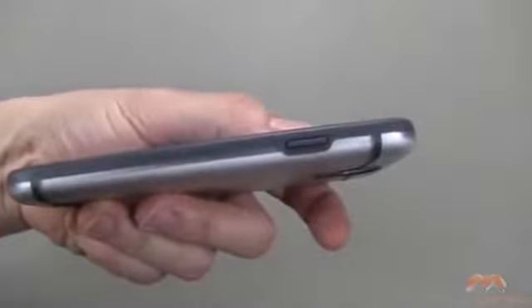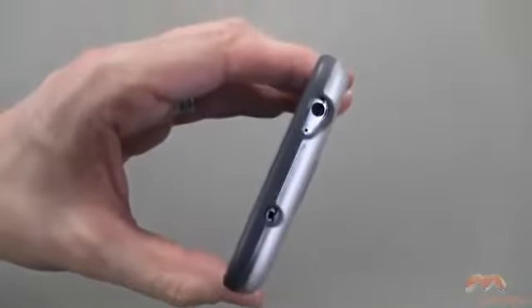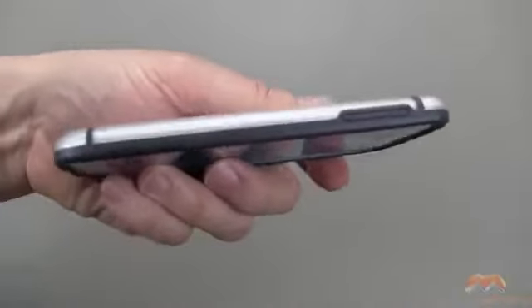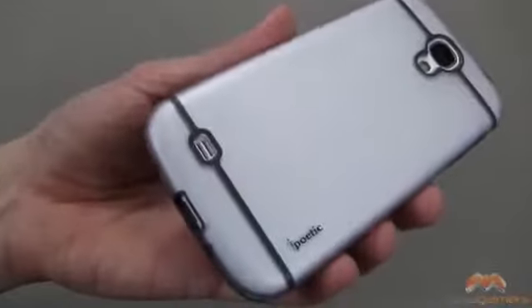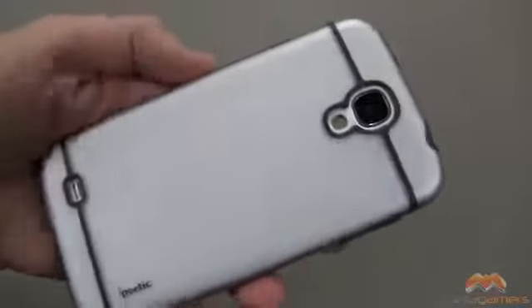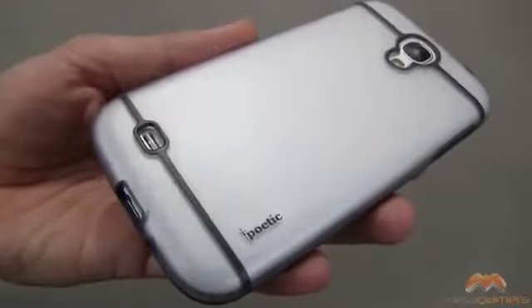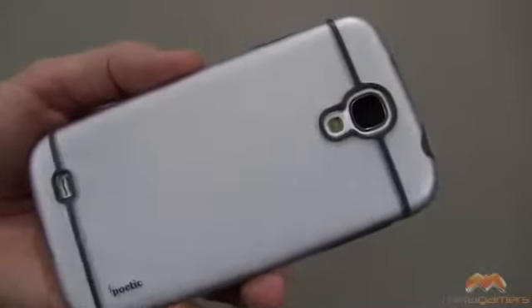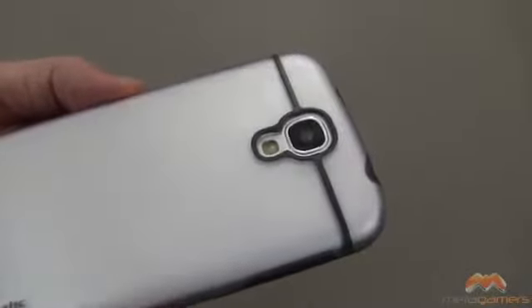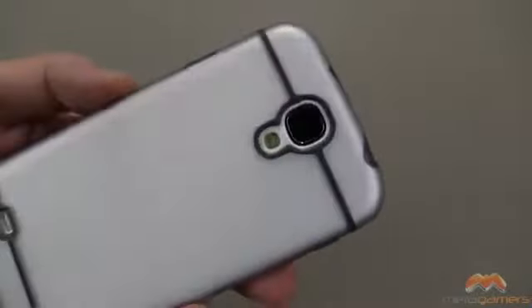We've got some button coverage right here along the side, and also up along the top we've got cutouts where they need to be as well. Over on this side we've got button coverage as you can see, and then the back of the case has a cutout and a real nice frosted look to it where you can see straight through. There is some Poetic branding right there but otherwise you can see straight through this case and it really shows off the beauty of your phone. There's your camera cutout right there and everything is just fine.